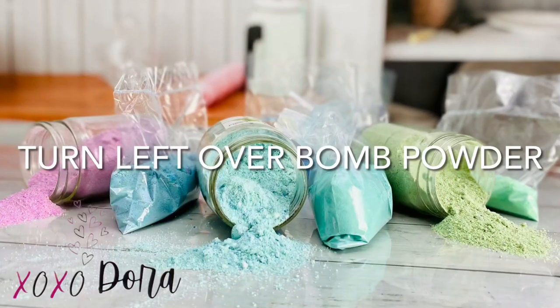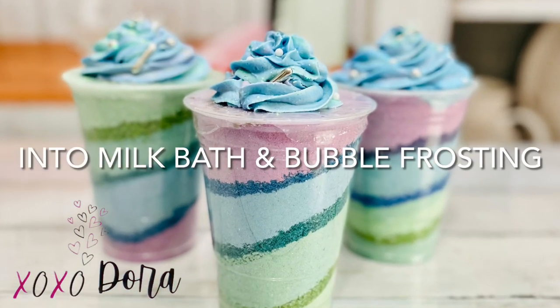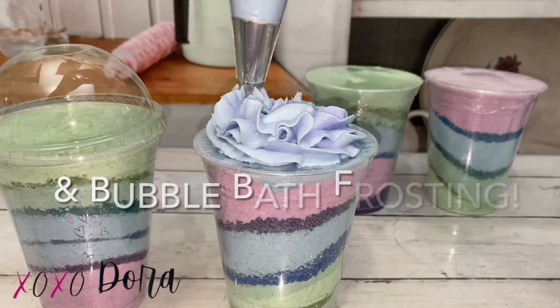Hey everyone, welcome to Creative Bath Lab. Join me in creating fun and unique bath items. Today I'm going to show you how to recycle bath bomb powder into amazing bath treats — first, an amazing milk bath soak, followed by bubble bath frosting.